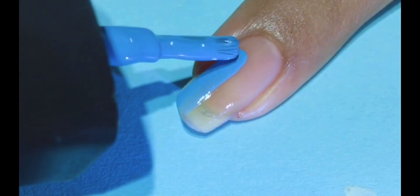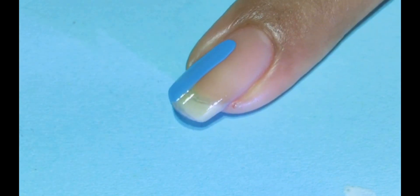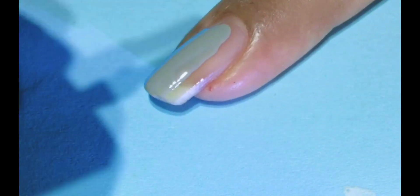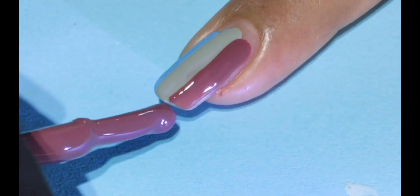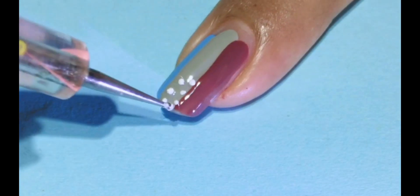Now for the first design, I am going to use three colors: blue, grey, and purple. So you can use any colors of your own choice. That is the best part of this kind of design.